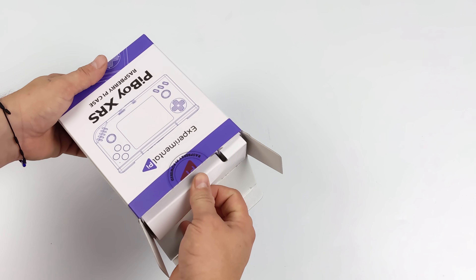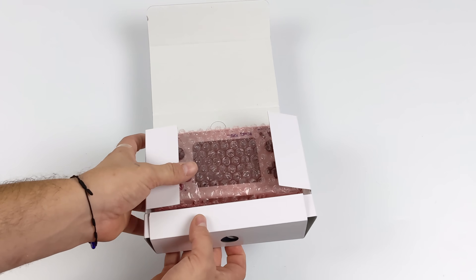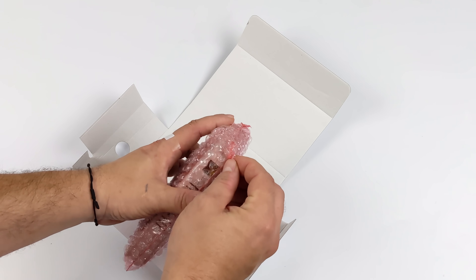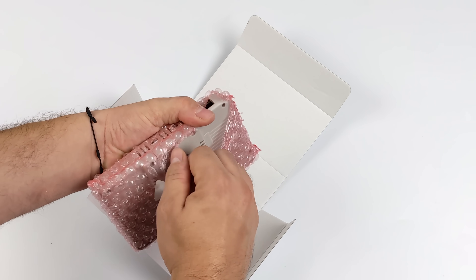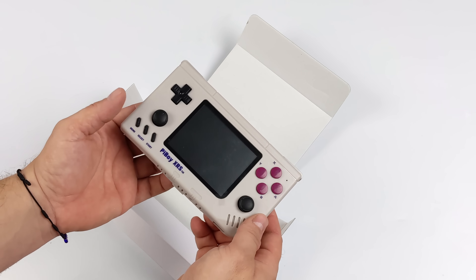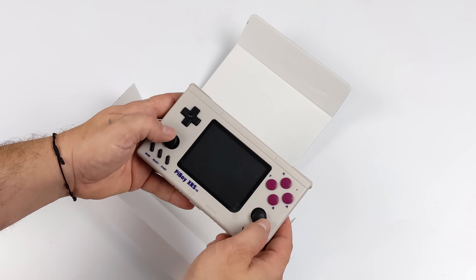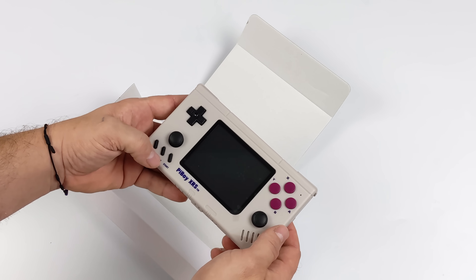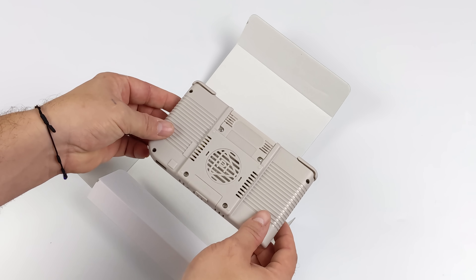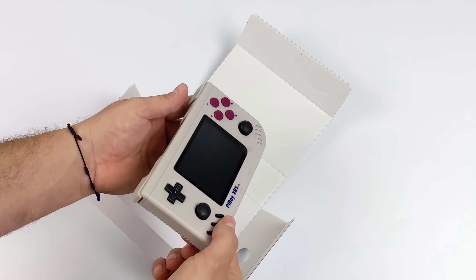The Pi Boy XRS is the follow-up to the Pi Boy DMG. It was supposed to be released a long time ago, but manufacturing came to a halt and it was really hard for a smaller company to get something like this produced. Now that everything's ramping back up, we've basically got a landscape-style DMG Game Boy handheld powered by a Pi. The handheld scene is totally different than it was two years ago with all the great x86 handhelds on the market.